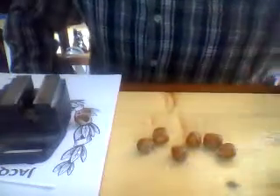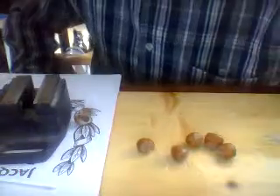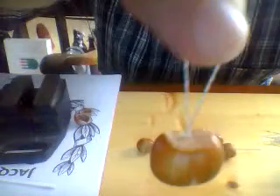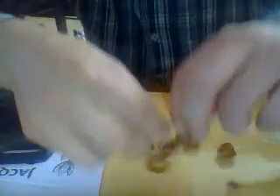Today we will make Christmas decorations. We will make them from hazelnuts with a silver colored yarn. They are pretty easy to make and they are very nice as a Christmas decoration for the Christmas tree or wherever you would like to hang them.